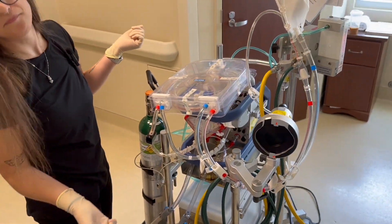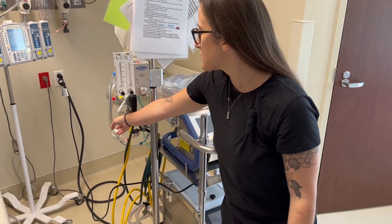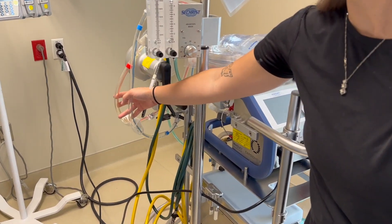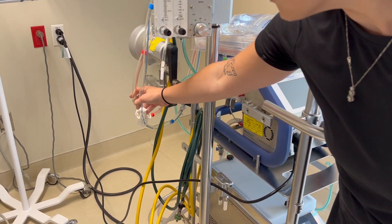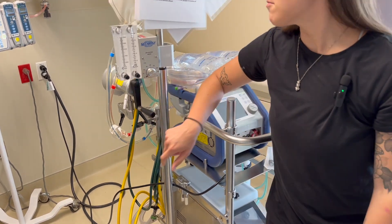This is a dry circuit setup. From our previous setup, we want to make sure that our Roberts clamps are clamped on our return line and our drain line — there are two Roberts clamps on each. So now we're ready to prime.